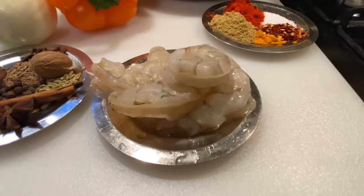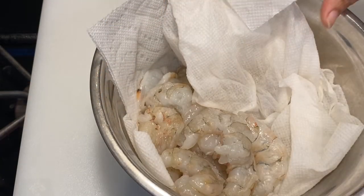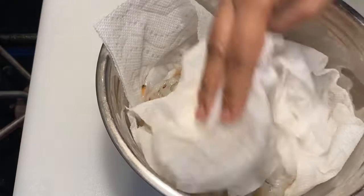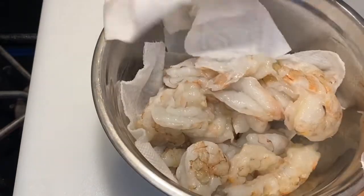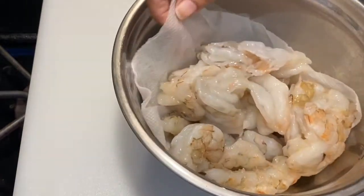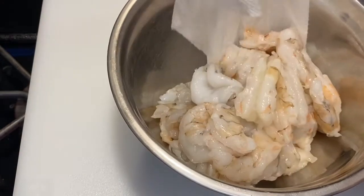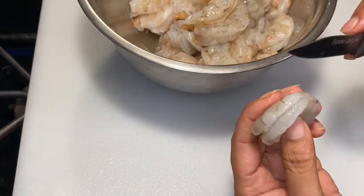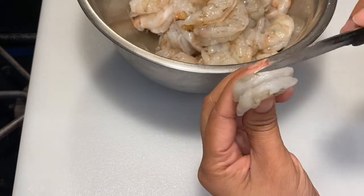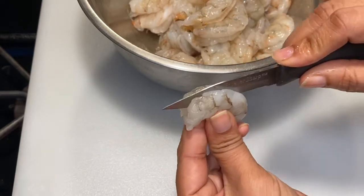We have some shrimp here. I have cleaned and deveined them, and we are going to pat them dry with a paper towel so all the water gets absorbed. This way, when we add our spices to the shrimp, they get absorbed well into the meat.